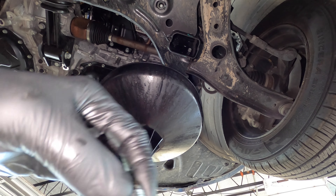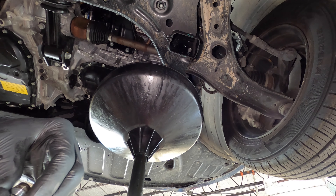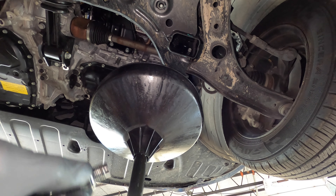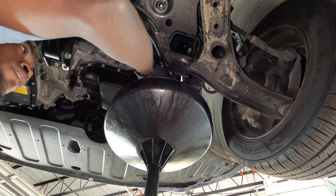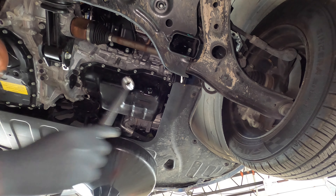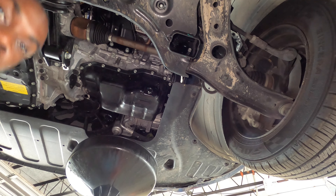Also guys, what you can do is check the washer on your drain nut. If it looks worn out, you can reuse it — it's not gonna leak — but make sure on the next oil change you go ahead and replace it. Once it wasn't leaking before you took it off, you put it back and it won't leak. You can change it every oil change; they're only about 18 to 80 cents, really cheap.